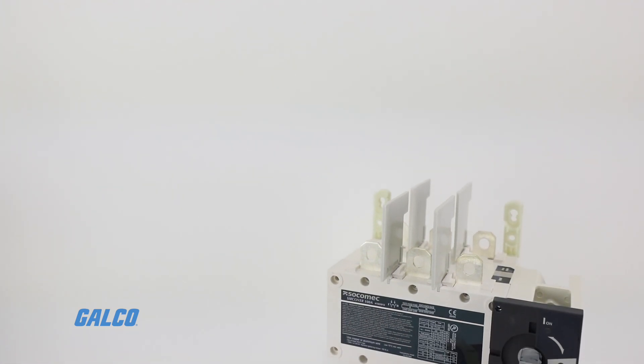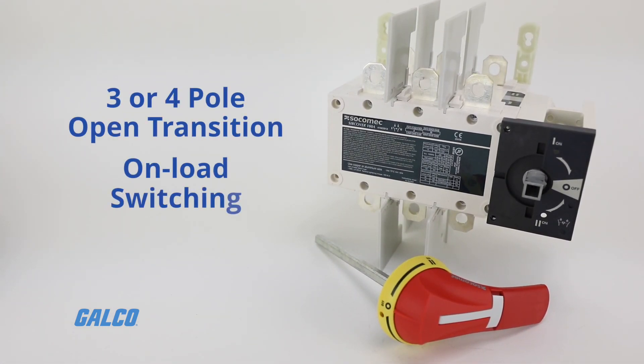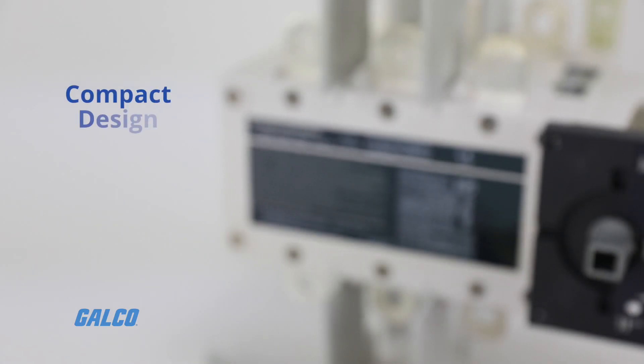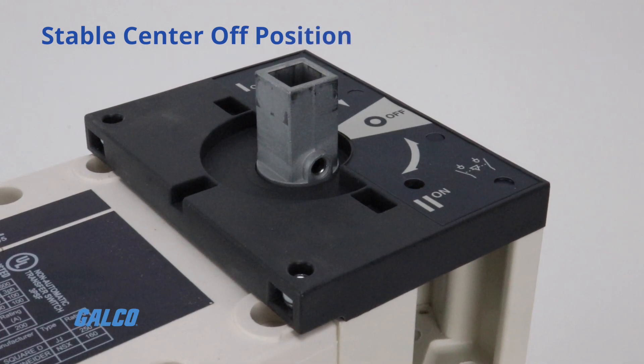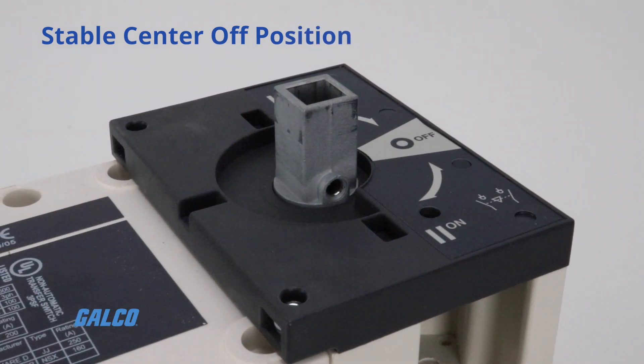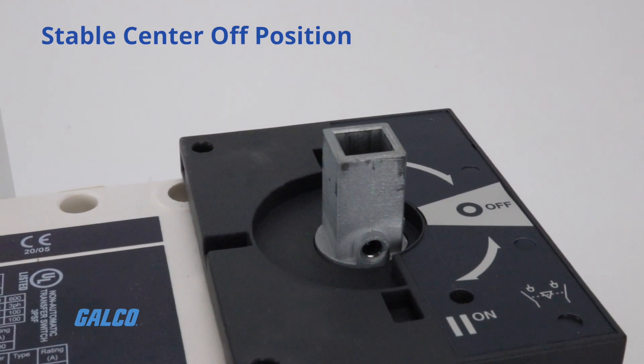The SUR cover manual transfer switch can provide 3 or 4 pole open transition on-load switching, compact design based on a back-to-back switch technology, and a stable center-off position with integrated padlocking capability to facilitate safe downstream maintenance.